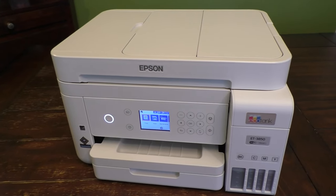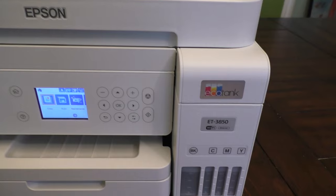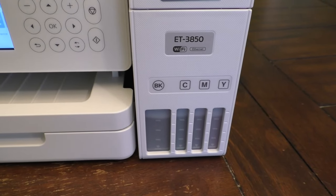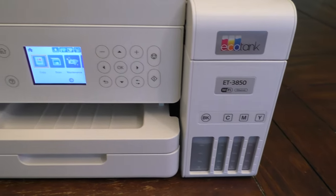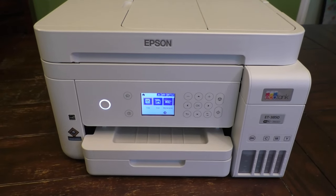And there you go — that is how you refill an Epson EcoTank printer. I hope you enjoyed this video, and if you did, please hit that like button at the bottom of the screen and even consider subscribing to my channel. I have many more videos to come. Bye-bye.